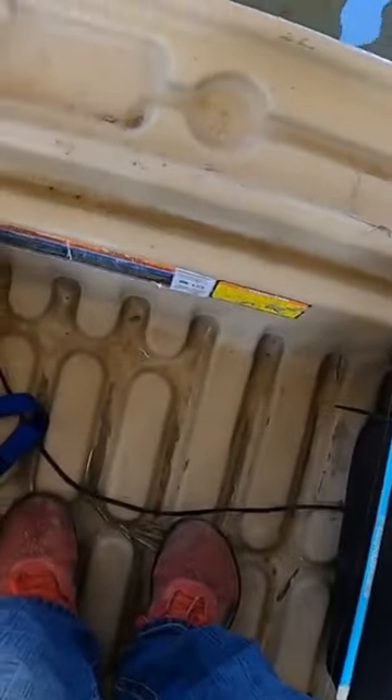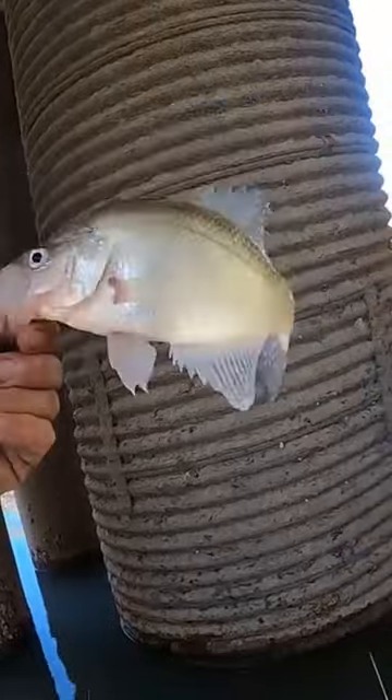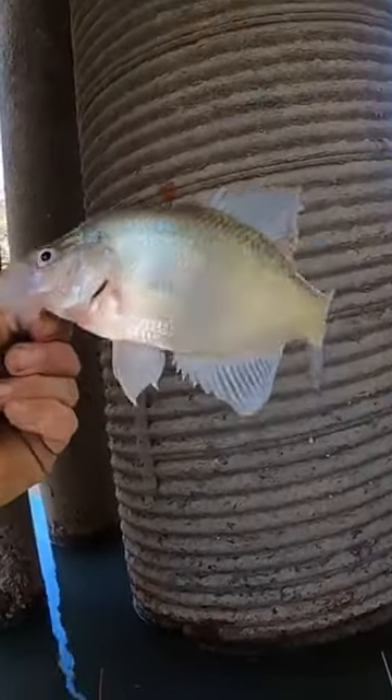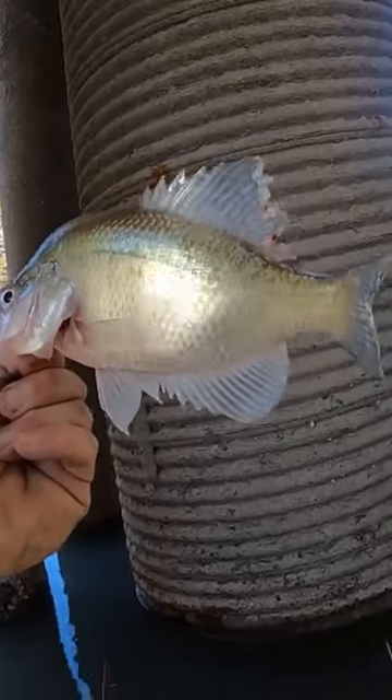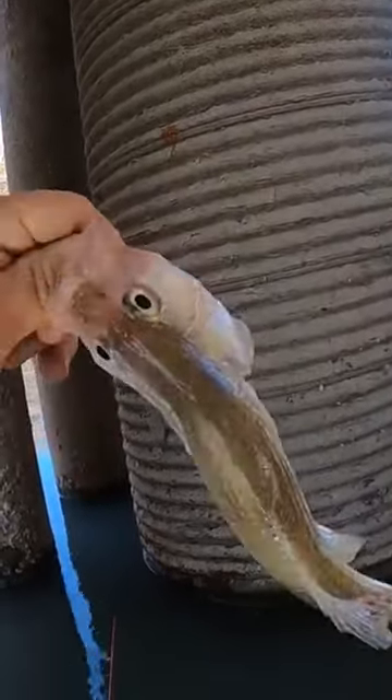What do you think? Still got a little kick in him. That does not look like a keeper though. Look at that nastiness on his fins. Gross, what is that? It's like a bacteria or something growing on him. Thanks bud.